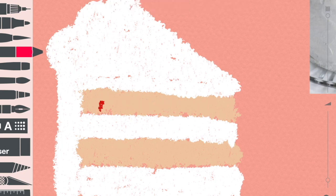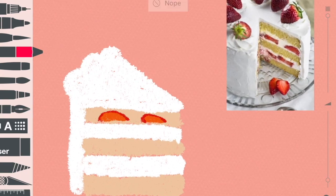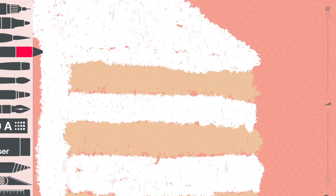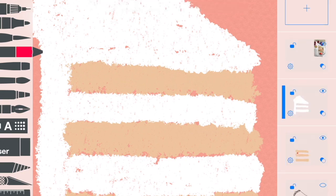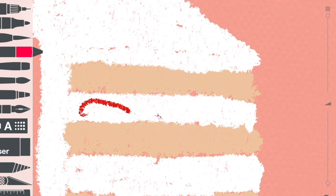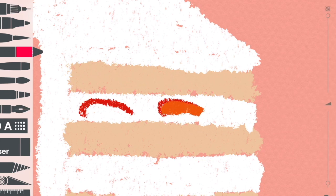I draw the strawberry slice. I use red and a medium reddish-orange color. I had a mistake — I should have drawn the strawberry on top of the whipped cream part. So I draw the strawberry slice again, and yeah, just draw it.